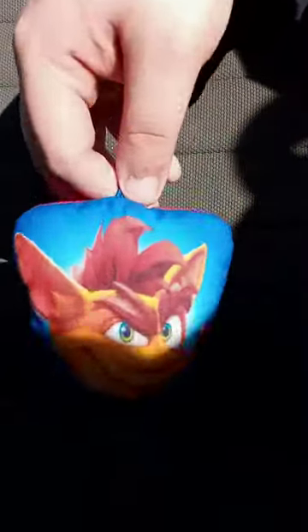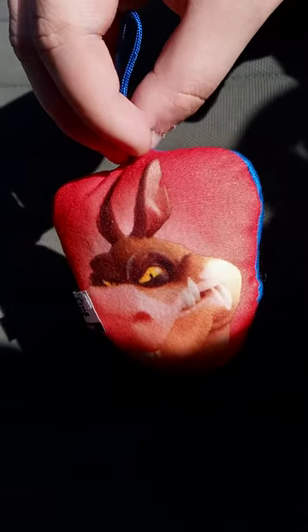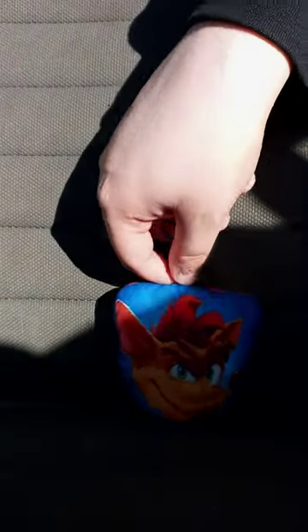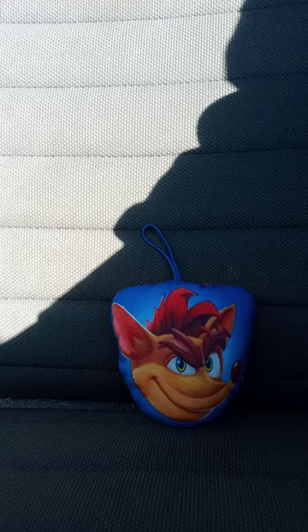Okay guys, so here it is — we got Crash and Dingle Dial. I don't remember his name, but this review is going to get a hundred out of a hundred. Hope you guys like, comment, subscribe.